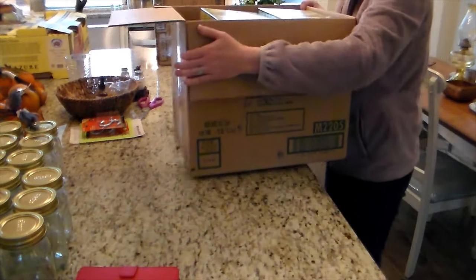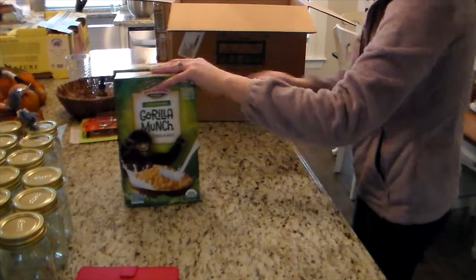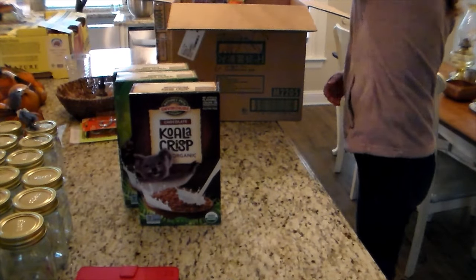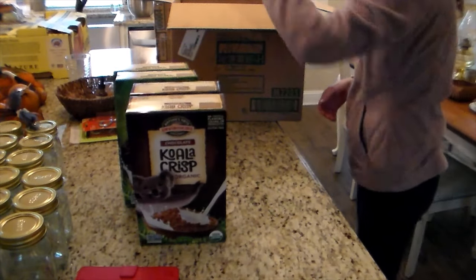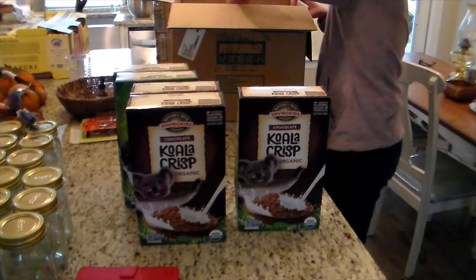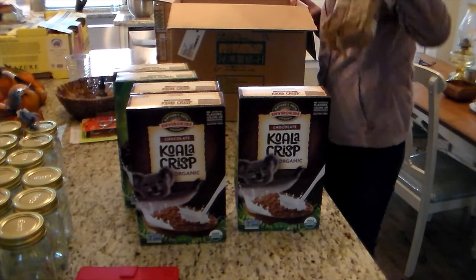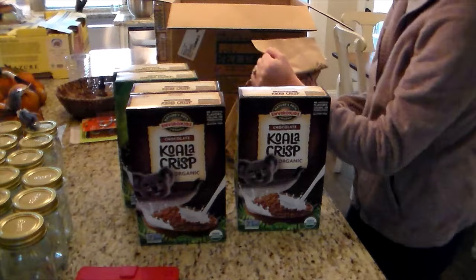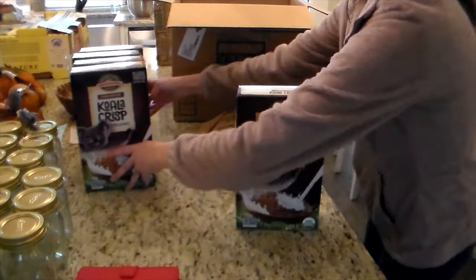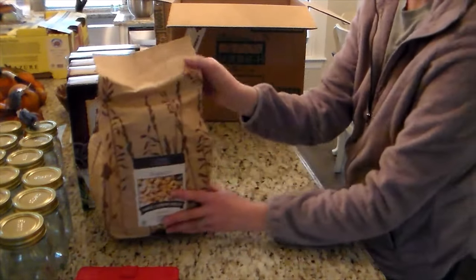I did get two different kinds of oranges because for Anna's party I was going to be serving oranges, and we're eating them ourselves too. And then this is some more of the cereal — these Koala Crisp. I do not like chocolate cereal at all, but this one is actually very good. It's also very good to use if you want to make Rice Krispies treats — it makes excellent chocolate Rice Krispies. These are the two cereals I'm okay with the kids having; I'm okay with the ingredients.